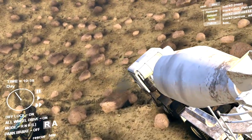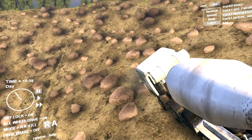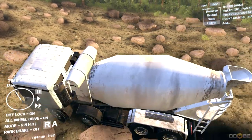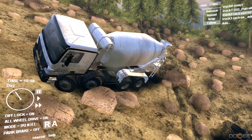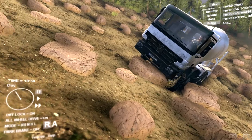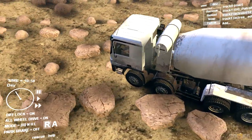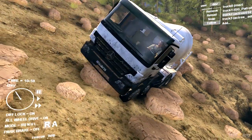If this thing can conquer the boulder field I'll be very impressed. It's doing so much better than the Patrol competition truck — and then it gets stuck in almost the same place the Patrol did, just not in the same way. It's not going to back up — it's completely stuck. They met their doom in the exact same spot.